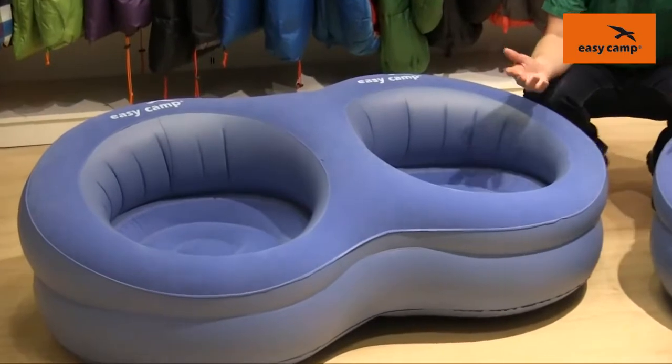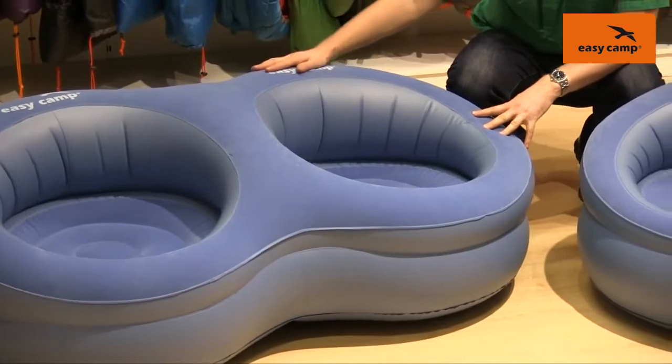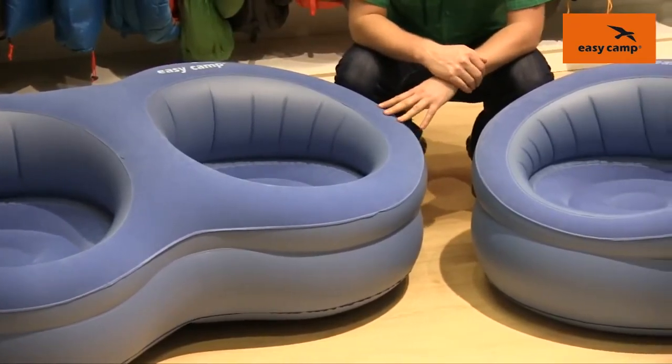These are designed to be fun but functional, and they're made from a tough PVC material which has got a flocked surface on top for the perfect amount of comfort.